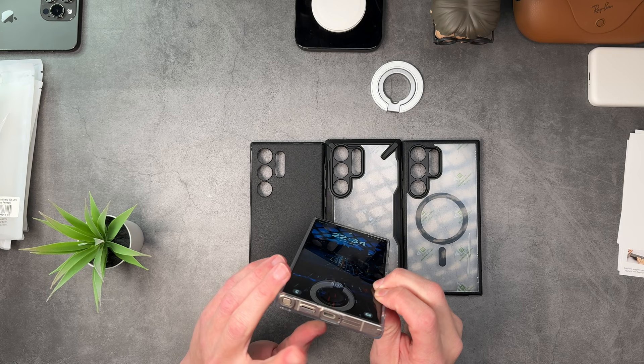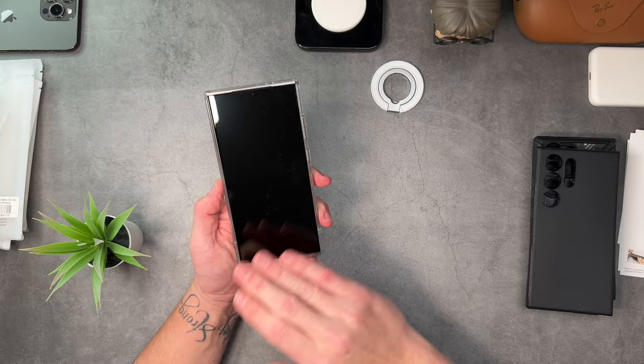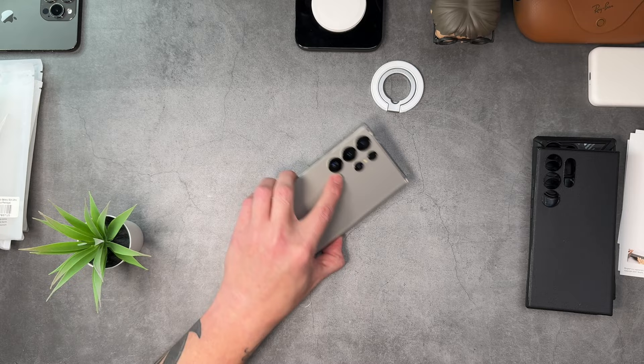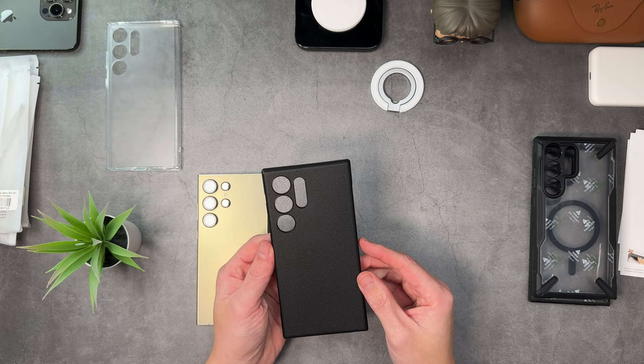Nice power button, volume rocker, access to your S Pen on the bottom, nice and easy speaker, charge port, and mic. There's a lanyard loop but no protection for those cameras — I've got lens protectors on but there's no camera protection on this case at all. However there is protection around the full edge of the phone. I do have a screen protector on, and this case actually covers the entire length of the phone including the screen protector. There's the Fusion case — you can see the color of your phone through the back with that matte finish. No MagSafe, but you can obviously charge through all of these cases.